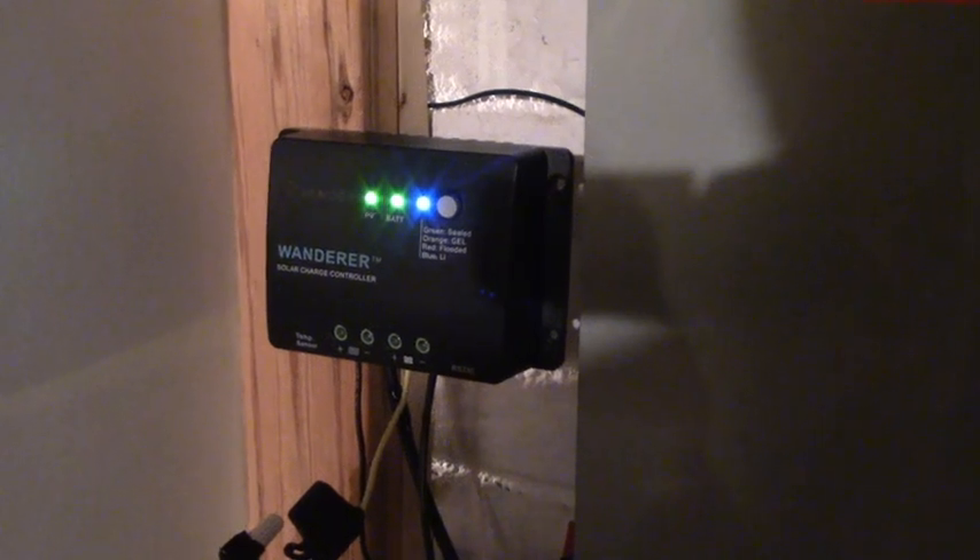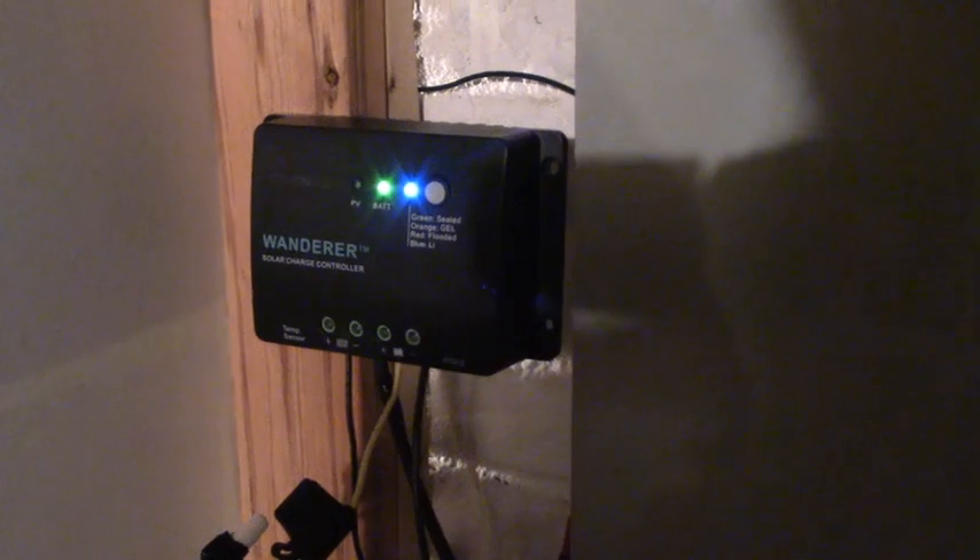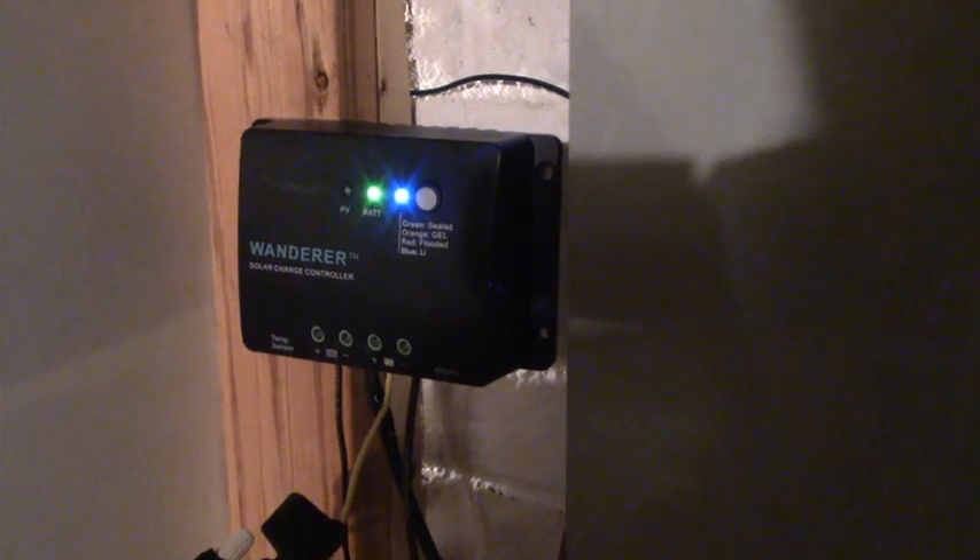What I'm showing here is the solar charge controller called the Wanderer, from Renogy. This is a 30 amp solar charge controller, and the flashing green light is telling me that I'm collecting solar energy. I should point out that it's cloudy outside today, and even with the clouds out there, you're still collecting solar energy. Just below you can see the two wires coming in from the solar panels.